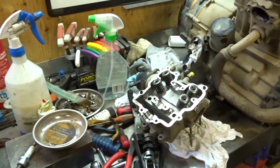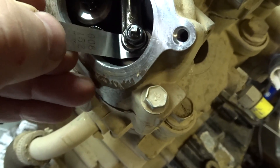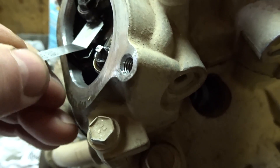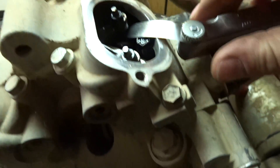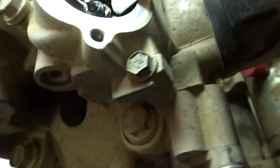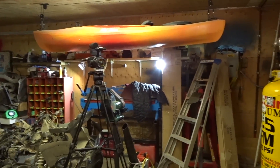My goal is to get the head off today, so we got to make some room to work on it. My valve timing on the exhaust side is still pretty good. Even the intake is good, so we can't rule out that the valves are improperly timed for the cylinder leakage. You can never have too many cameras filming.